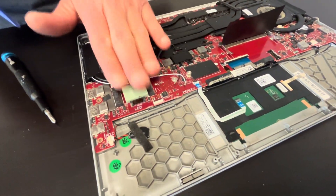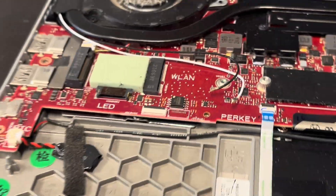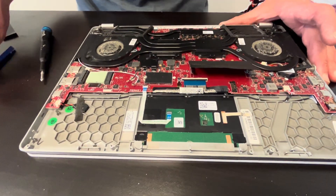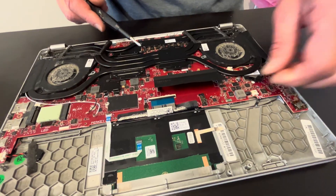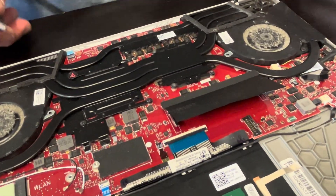Here we should have our storage — that's the NVMe SSD drive. This laptop is missing the drive, but you could replace it if it doesn't work or upgrade to a bigger one.